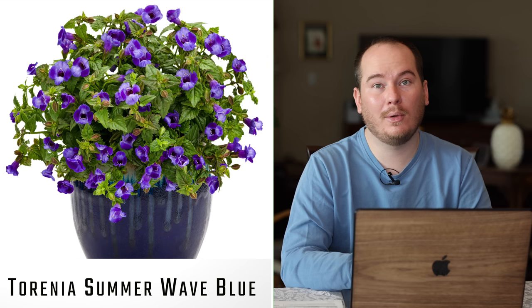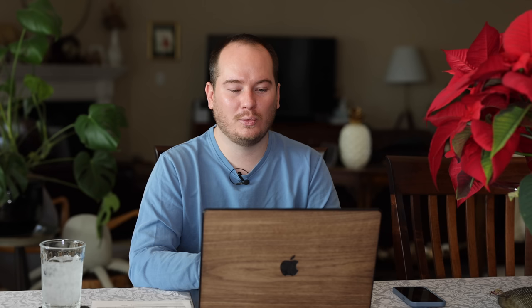An interesting one I'm trialing this year from Stockslagers is Torenia Summer Wave Blue. This is a Proven Winners plant — I have never seen it locally. It looks almost like a viola flower, but of course as a Proven Winners annual it's going to get pretty large. I'll be doing this one both in containers and in the ground. It's a beautiful purple and light purple mix — it'll be interesting to see how it performs in both locations.